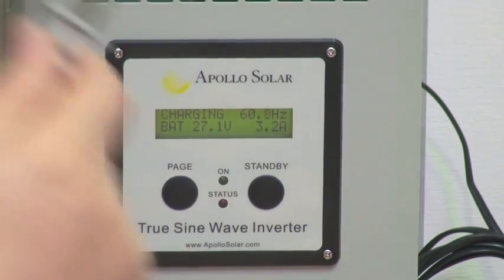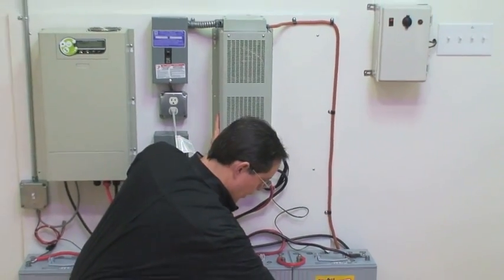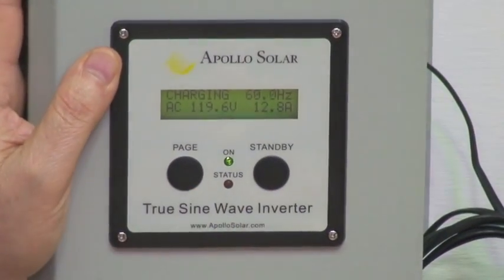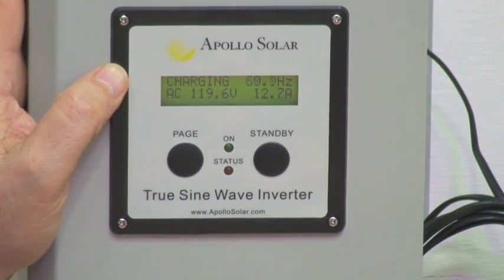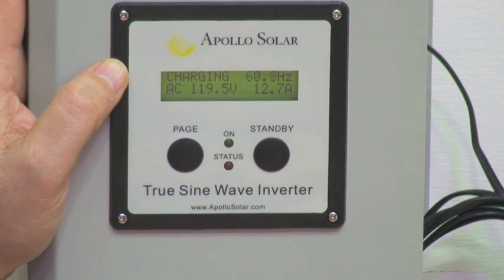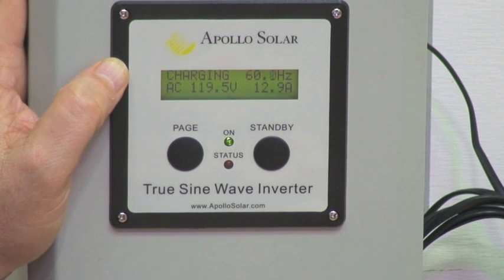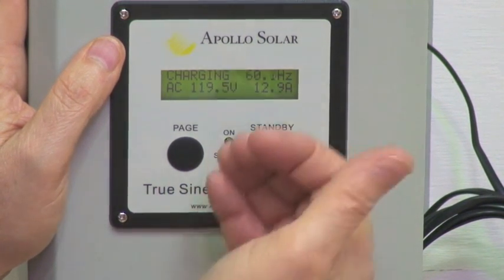Let's try the same test with the heater. We'll plug it into the output of this unit. We'll turn on the heater at full speed — that's a 1500-watt load. Scrolling through the menu, it shows right now that we're drawing 12.8 amps. That reading is not indicative of just the heater; it also includes the charging current required to keep the batteries charged. So it reflects both the heater load and the load being applied to the batteries.